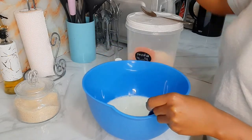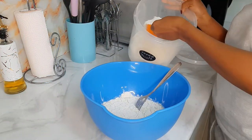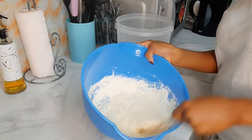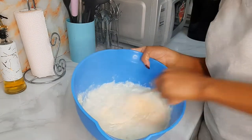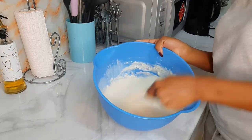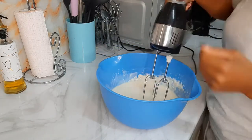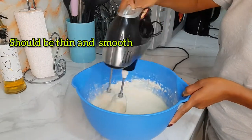Then I add wheat flour. Actually, I don't prefer using a whisk — I love using a fork. For me a fork is easier to use. And since I need it thin and well mixed, I'm going to use this blender.